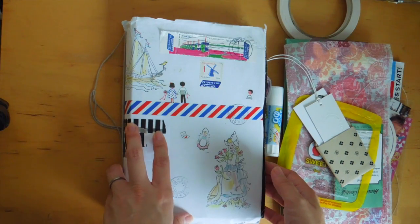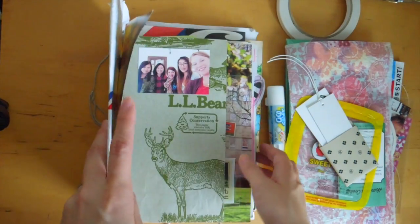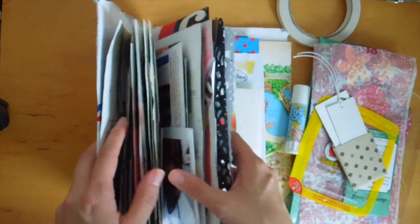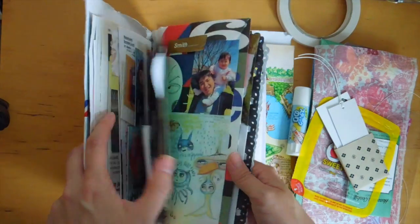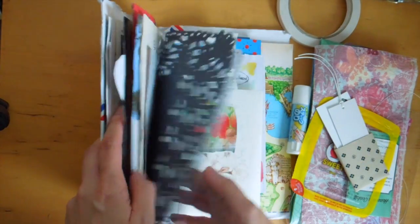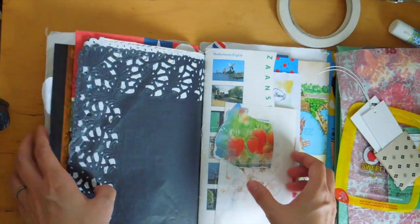Hi, it's Mitz from MyLifeMitz. Thank you so much for stopping by. Today I wanted to work in my trashy junk journal. This junk journal I've done a flip through of, and I just want to kind of play with it and have fun today. So I thought I would do a junk journal time video with you.